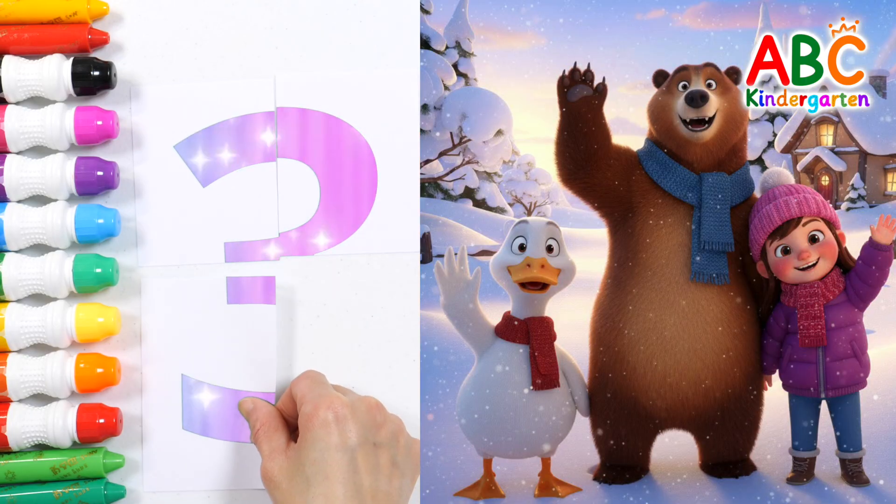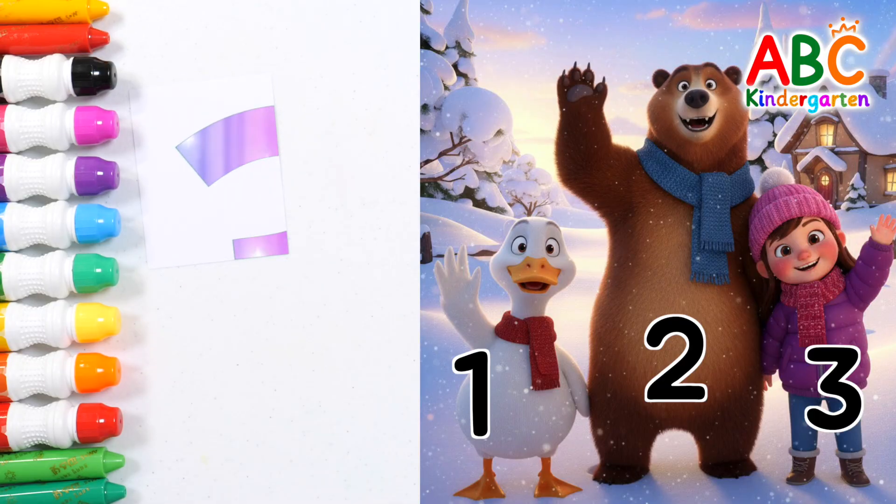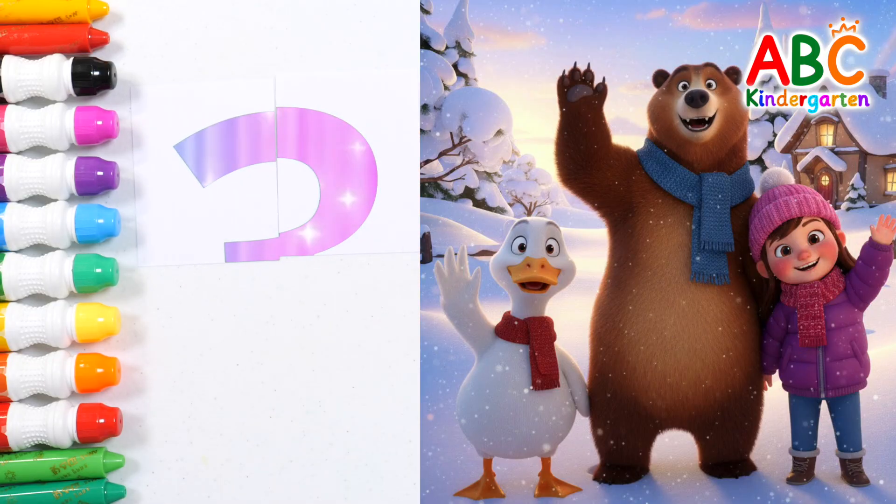How many friends are saying hello? One, two, three! The answer is three friends! Good job!